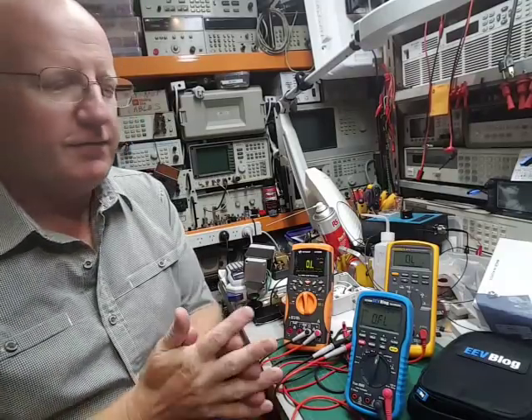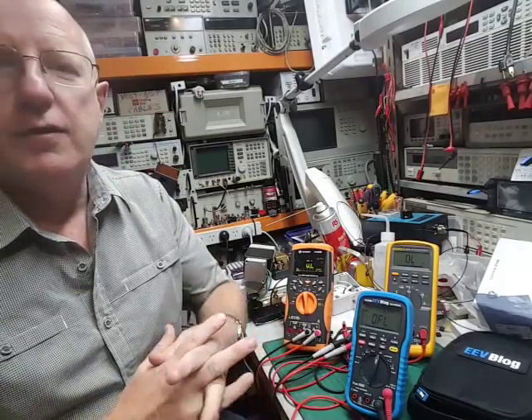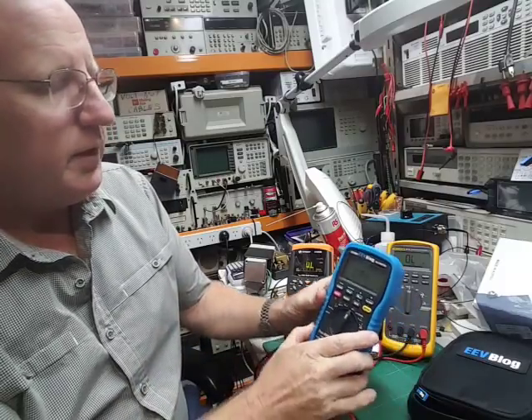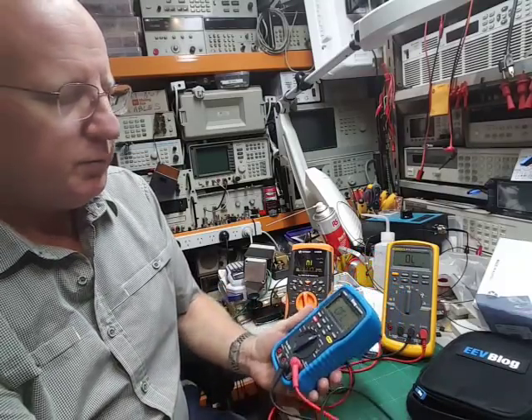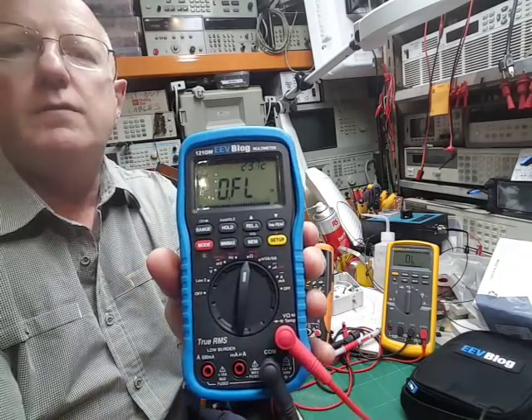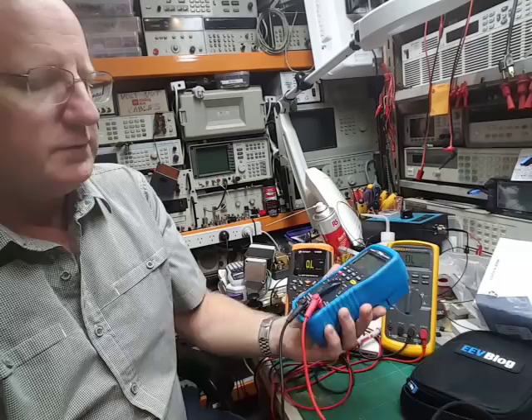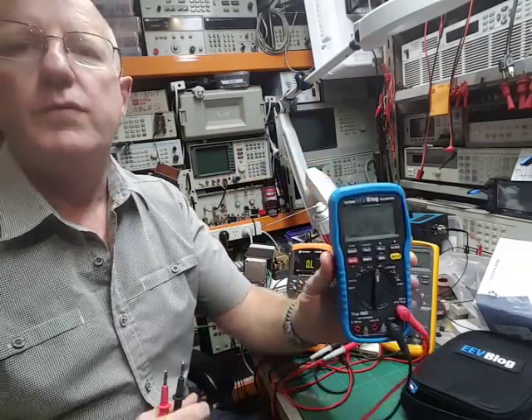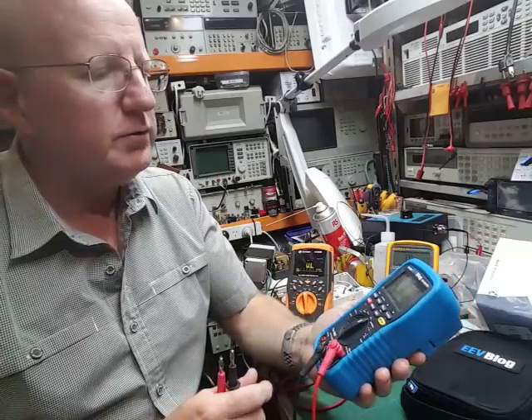Hi, hello, Robert Culver here, VK5 Romeo Charlie, amateur radio and keen EEV blog listener. And look, today I received in the post one of Dave Jones' new 121GW multimeters, and I just thought I'd do a quick first impression of the multimeter.